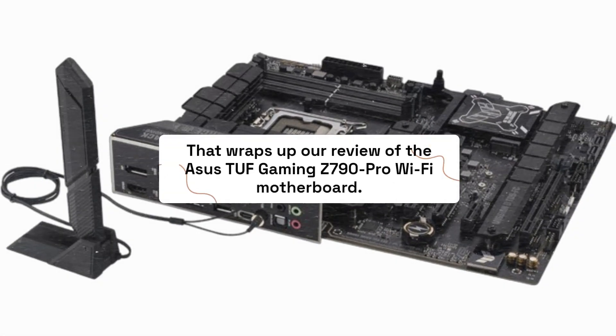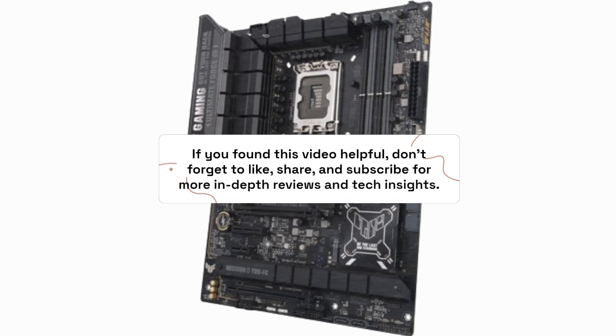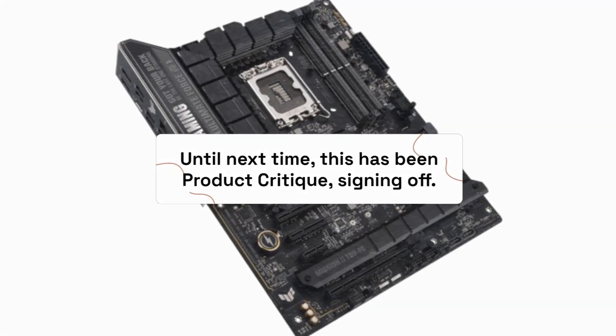That wraps up our review of the ASUS TUF Gaming Z790 Pro Wi-Fi motherboard. If you found this video helpful, don't forget to like, share, and subscribe for more in-depth reviews and tech insights. Until next time, this has been Product Critique, signing off.